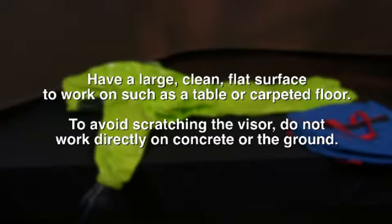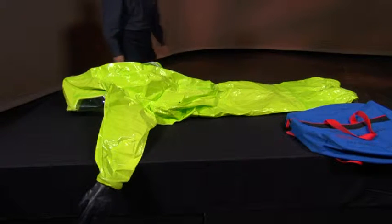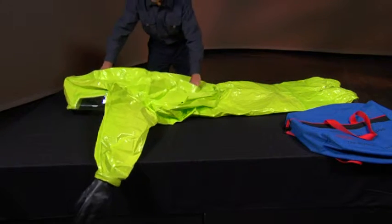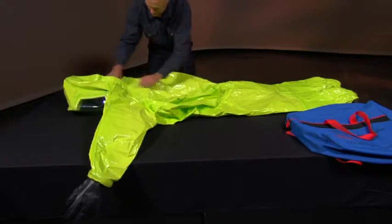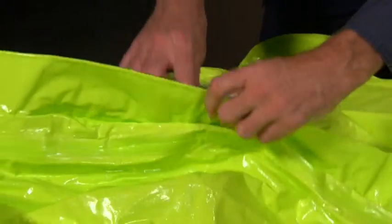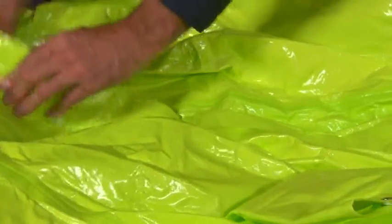To avoid scratching the visor, working directly on concrete or the ground is not advised. Expanded back suits should have the extra fabric in the back areas collapsed and brought into the edges of the body of the garment. The suit's zipper is normally left open during storage to facilitate expedient donning during incident response.